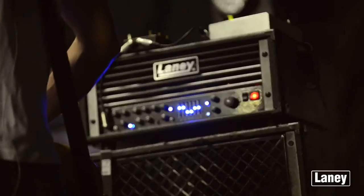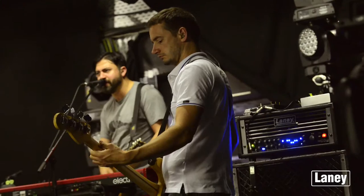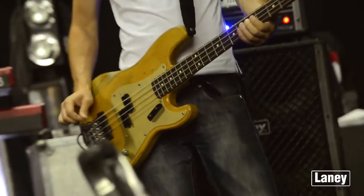Ben and I have both used Laney amps for quite some years and we found that the amps complement each other. They work well. We've used them both live and in the studio and we've never really had any issues. When I'm playing live, I like to have Laney as loud as I possibly can — this really annoys the stage crew — so we always have this running battle as to my stage volume and how loud it can actually be.